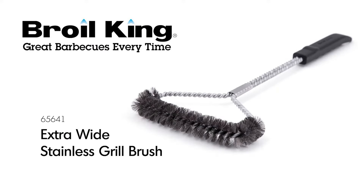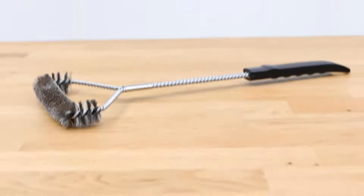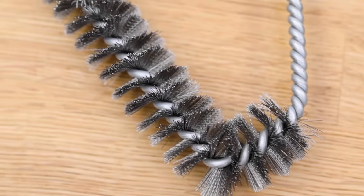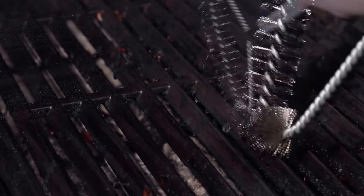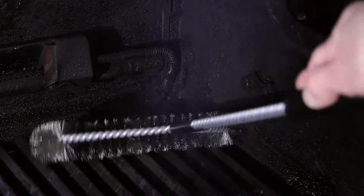The BROILKING EXTRAWIDE STAINLESS GRILL BRUSH. Give your grill a deep clean with the BROILKING EXTRAWIDE STAINLESS GRILL BRUSH. The stainless wire bristles offer a stiff scrubbing surface, and the twisted bristle head gets down in between the grids to easily remove cooked-on food. The angled head can get deep into the corners of the grill, clearing away grime that other brushes might miss.